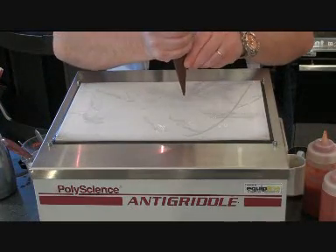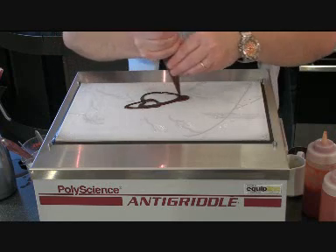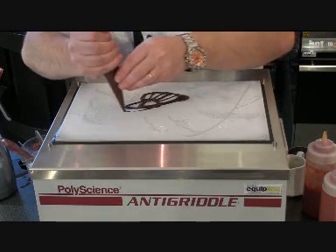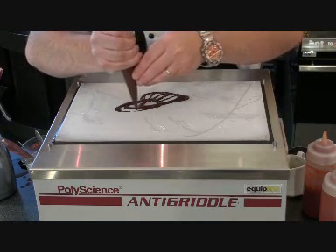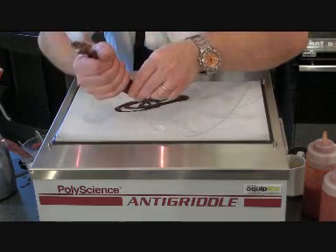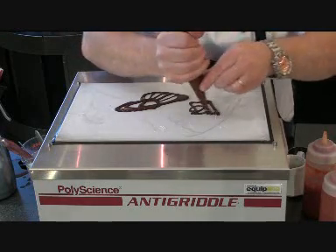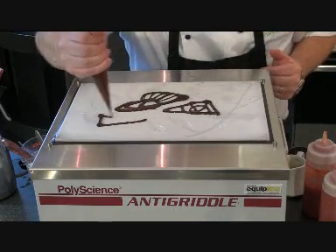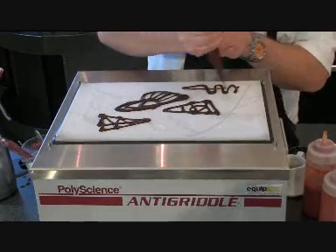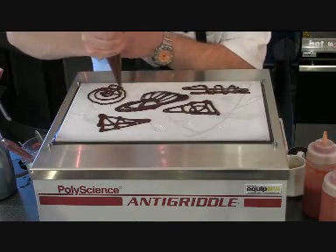With the anti-griddle, I can do my chocolate work straight onto the base. Working quickly, I can produce designs that are quite intricate, that will start to firm up straight away. I can do lettering, shapes — all my chocolate work I can do to order. You can see it's starting to firm up already. I have to work quickly with the chocolate, and I can do lots of different designs straight away without the need for a marble slab. They'll start to firm up straight away.